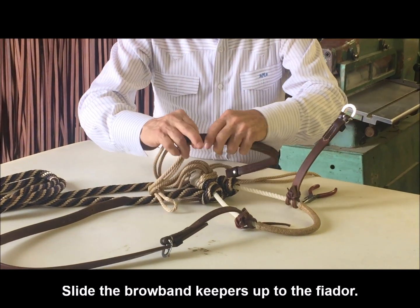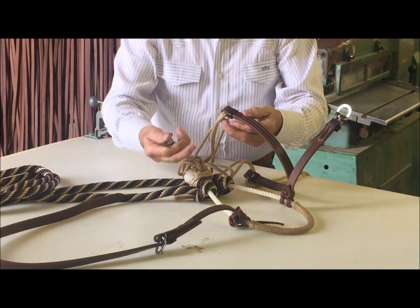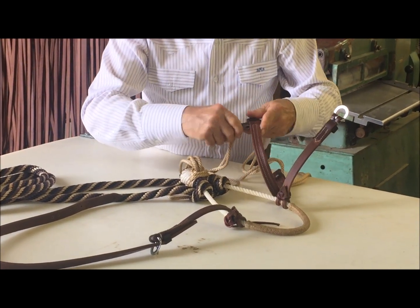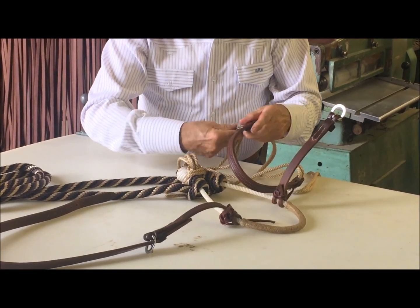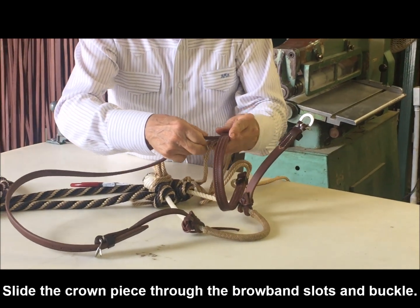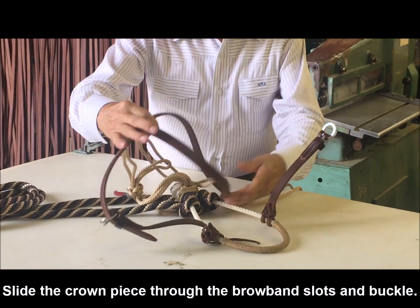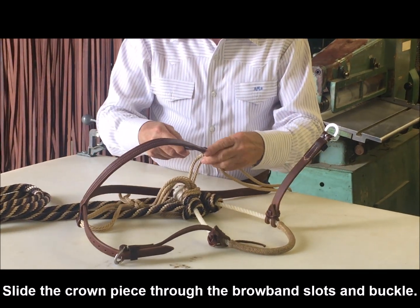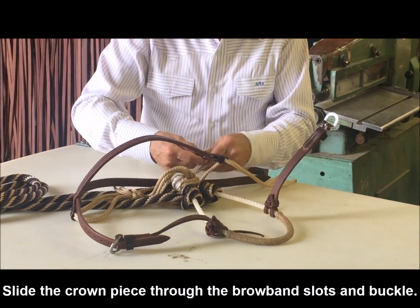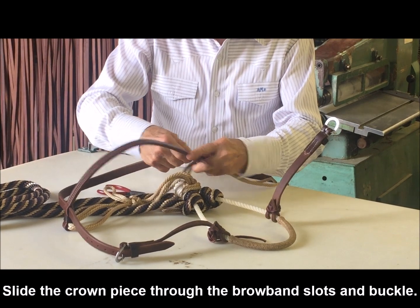Pull the little keepers down. This is where a little pair of needle nose pliers come in handy. Open that up. Thread the right side of the headstall through, then the left side of the headstall through.